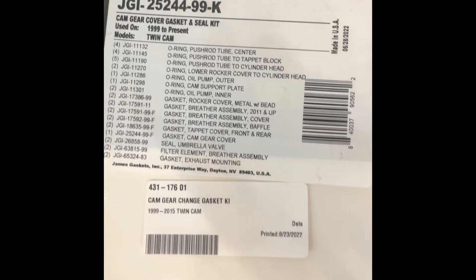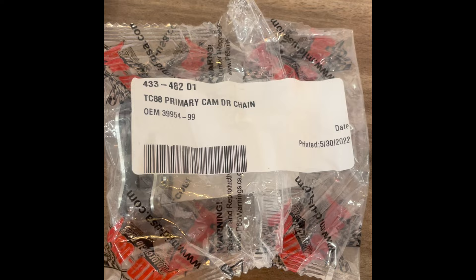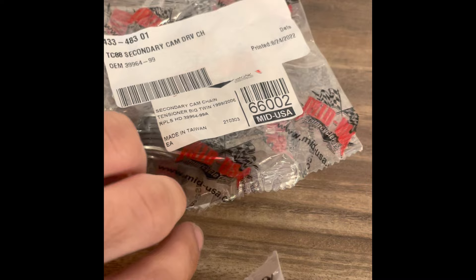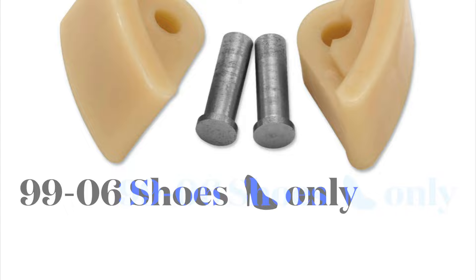For the outer tensioner it's OEM number 39954-99, James/GMP part number 4334032. For the inner cam tensioner, OEM number 39964-99, part number 4334483, and GMP part number 66002. Maintenance dependent upon riding style — you may be able to get 10,000 miles out of the shoes, but definitely replace the tensioners every 25 to 30,000 miles just to be on the safe side.